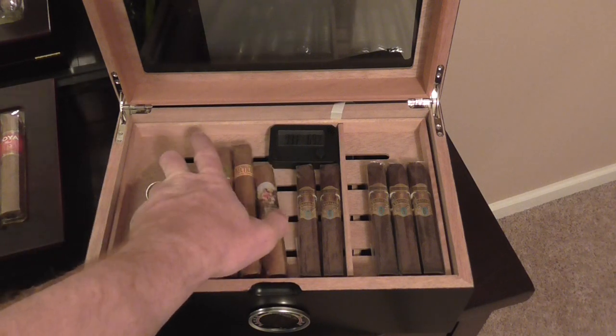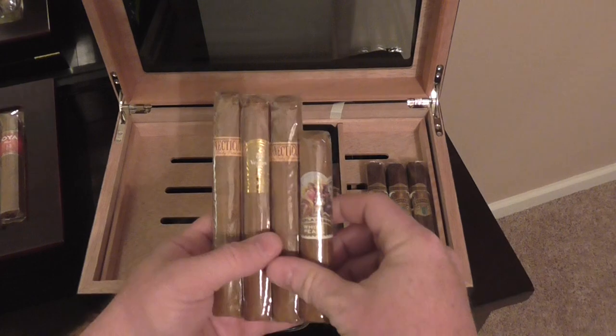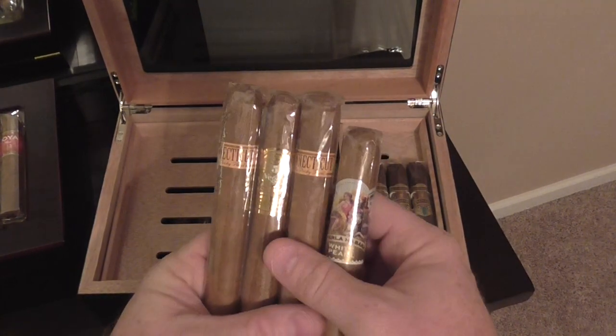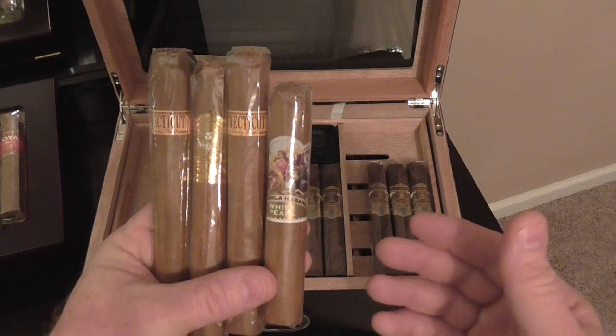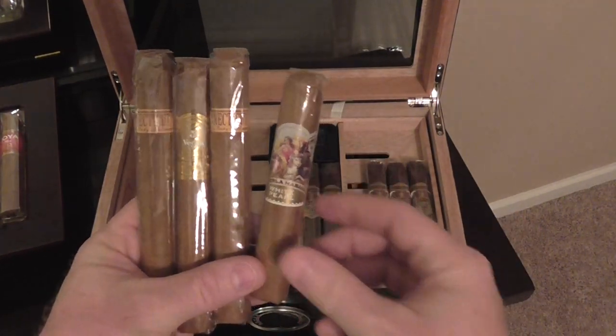I was on a mild kick for a little while. So as you can see, I got some Rocky Patels Connecticuts, I got some Vegas Fives, I got some La Perla Habana White Pearls. All great cigars. I think the White Pearls is probably my favorite out of all of them.